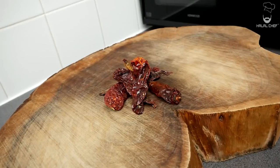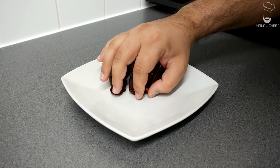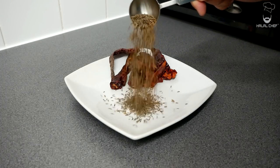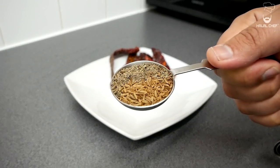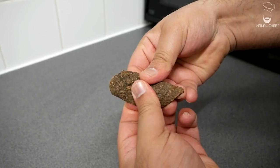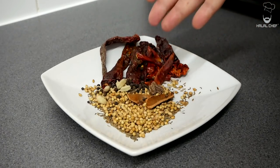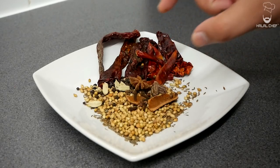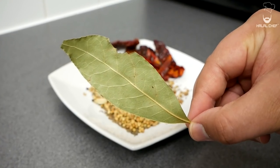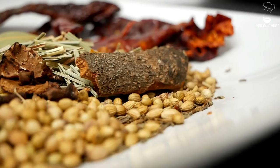We're going to start with our tandoori masala or spice mix. I'm using a mix of Kashmiri red chili and whole red chilies — Kashmiri chilies will give a vibrant color and the whole red chilies will add a kick. I'm also using a mix of black and white cumin, coriander seeds, cinnamon for a beautiful aroma, black peppercorns, black cardamom, green cardamom, cloves, star anise, mace, a touch of nutmeg, lemongrass for some tanginess, and finally some bay leaf.